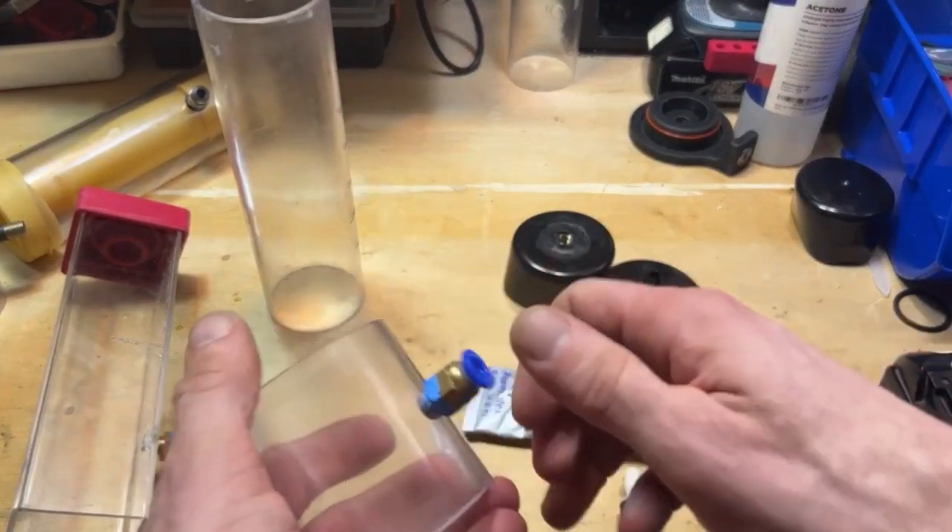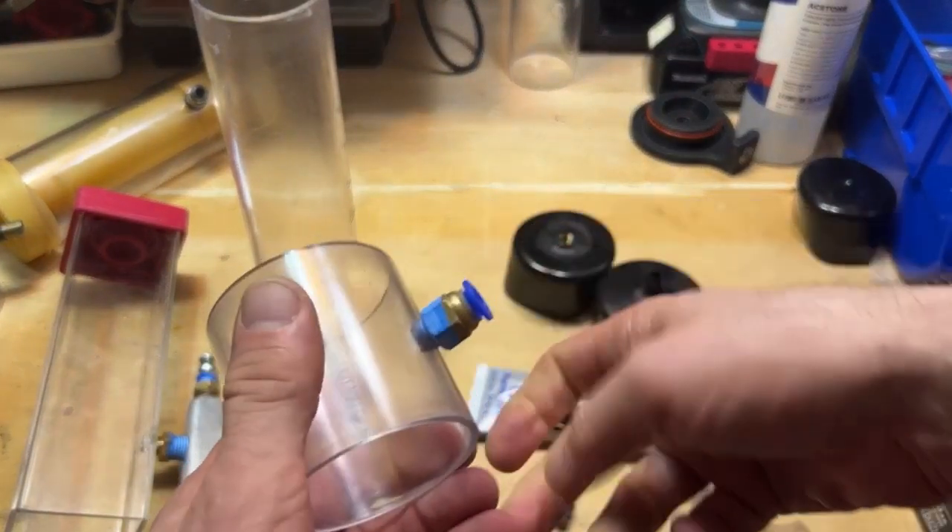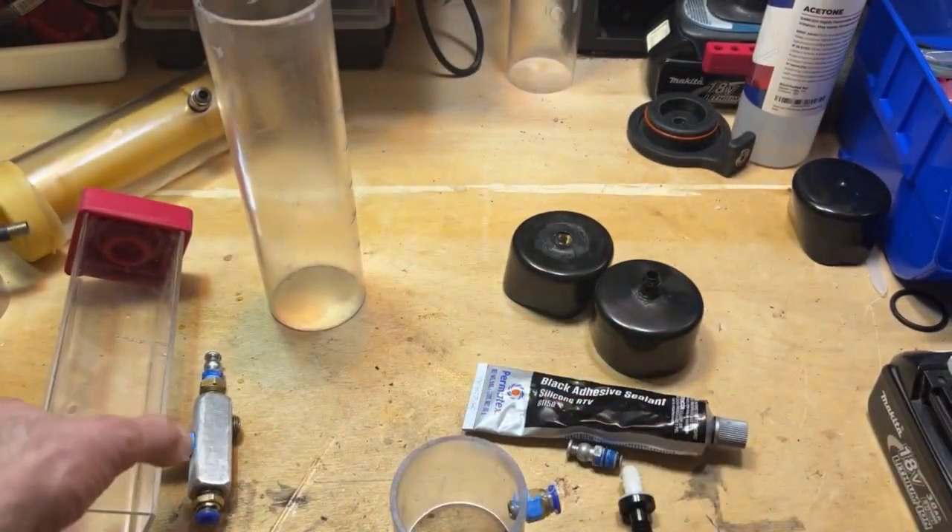I mostly use push connect fittings in the port, or a manifold which will have the in and out air valves and also function like a handle.